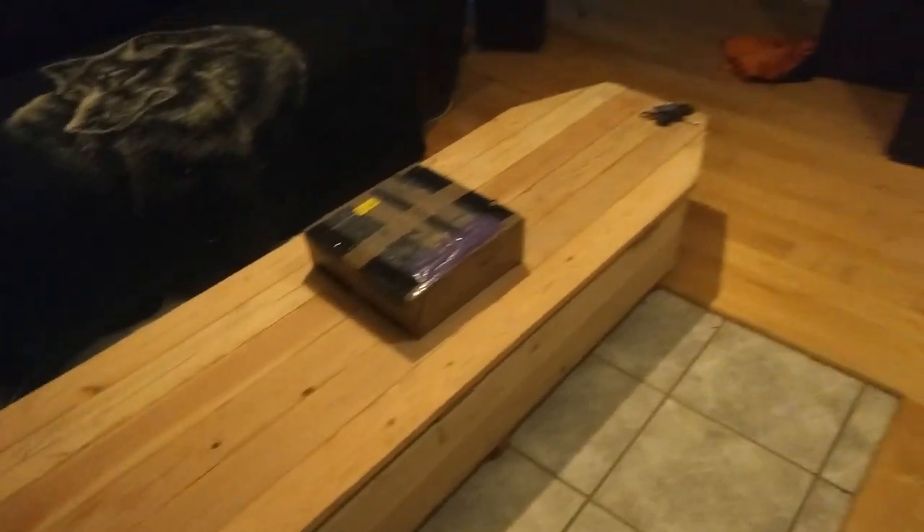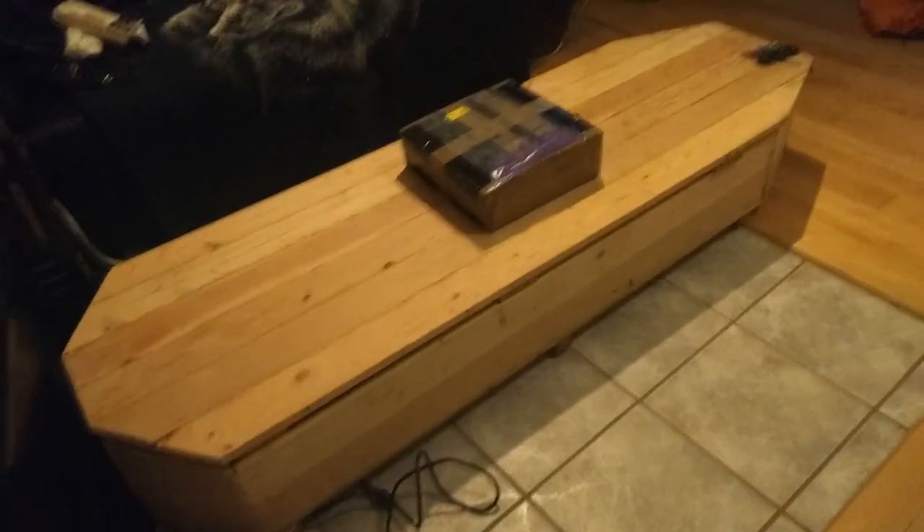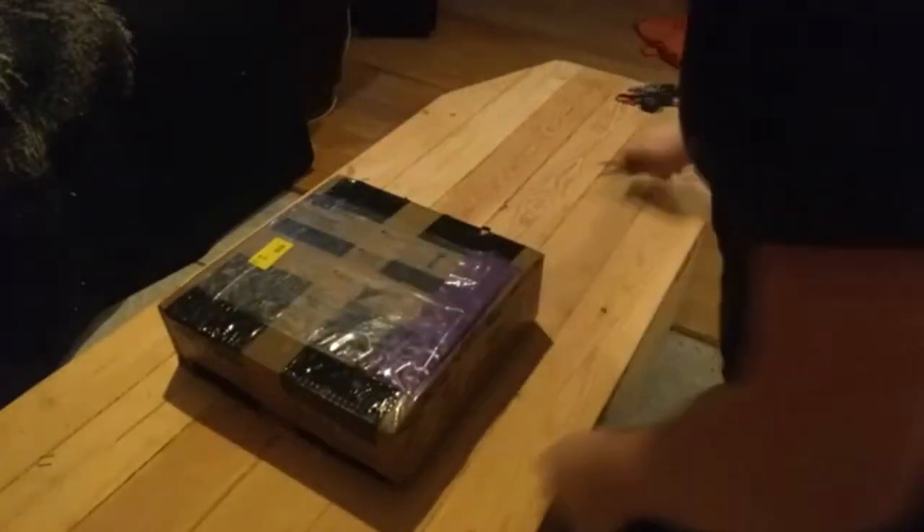I begin to unbox this and I'm going to be unboxing it on my coffin table, something I built for Halloween. Alright, now we can unbox.